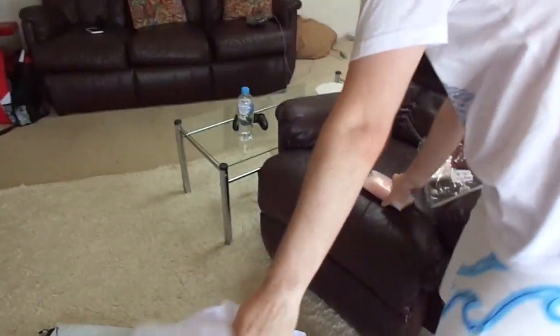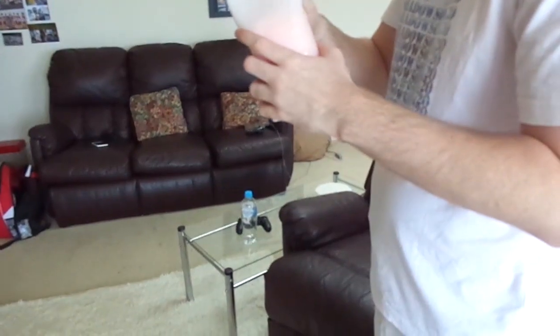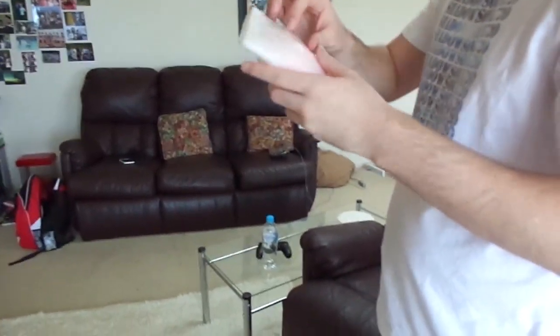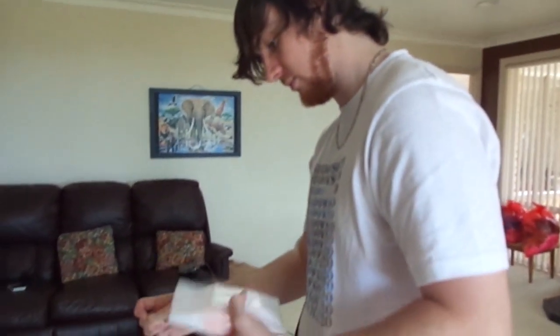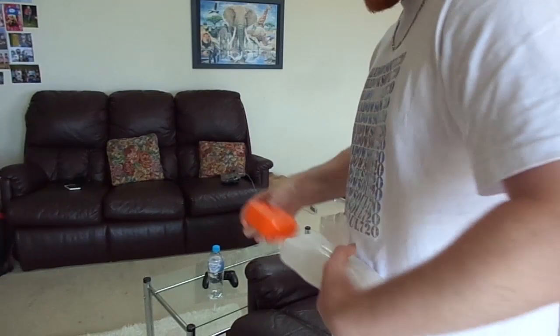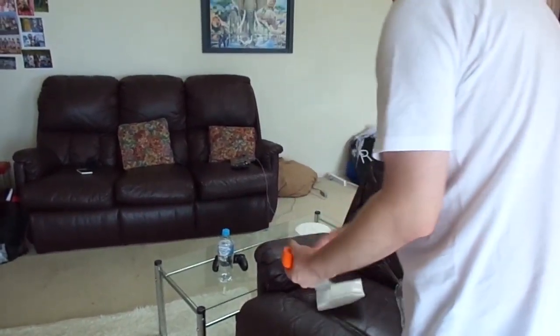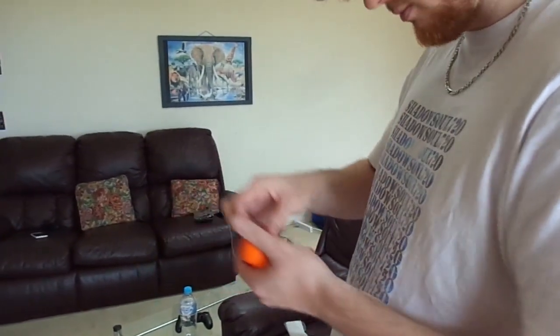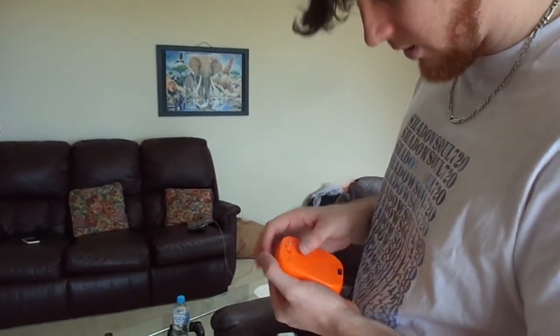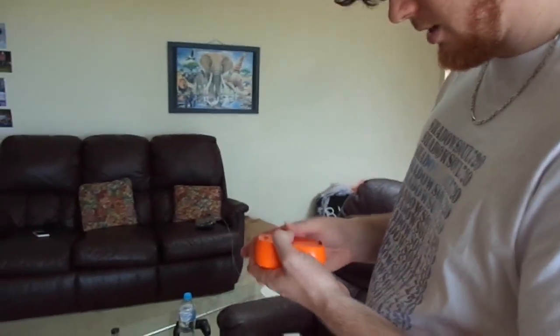As you can see on the instructions, there's a pump that goes with this and it inflates it. This little orange thing — this would probably be the pump. It doesn't seem to want to open properly. Oh, it's because you need to un-straw it first. We can do that.